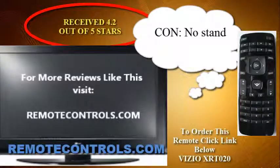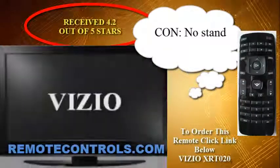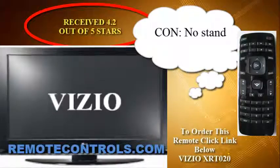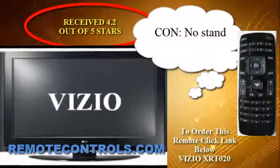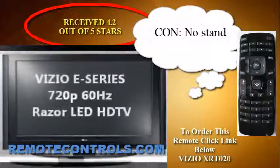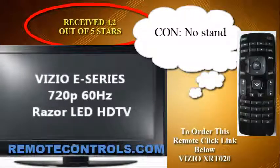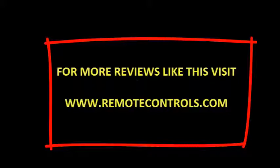Plus, this LED HDTV is more energy-efficient than a conventional LCD TV, to save you even more money. Reviews are in — people are stating great small-size offerings for a great TV, and they are loving the price. For more reviews like this, visit www.remotecontrols.com.